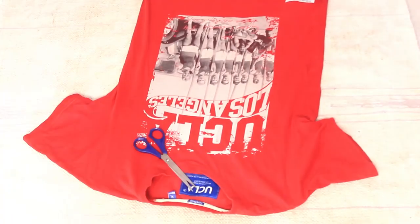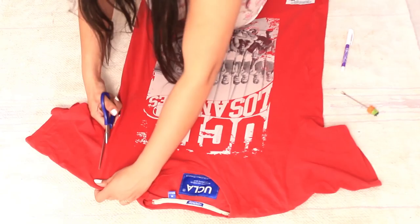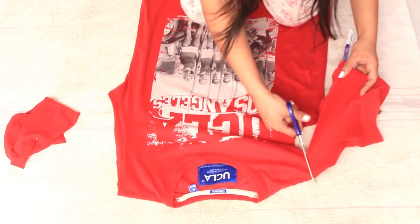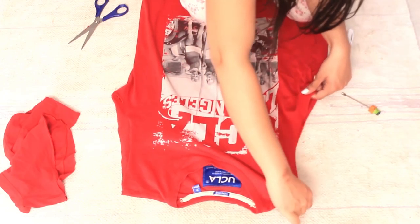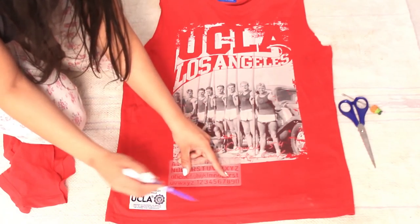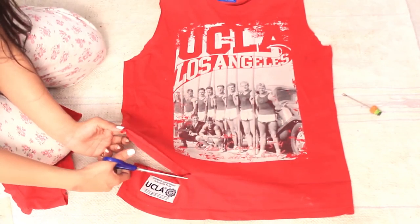This is a very boring red t-shirt. I had an idea — it's very simple, very basic. Just scissors, a pen, and something to rip off your sleeves. I simply chopped off my sleeves. I didn't want to chop off the neck because I really like the neck. I drew a line at the bottom of the shirt because I wanted it to be a little cropped, so I chopped it up to give a cropped effect on my t-shirt.